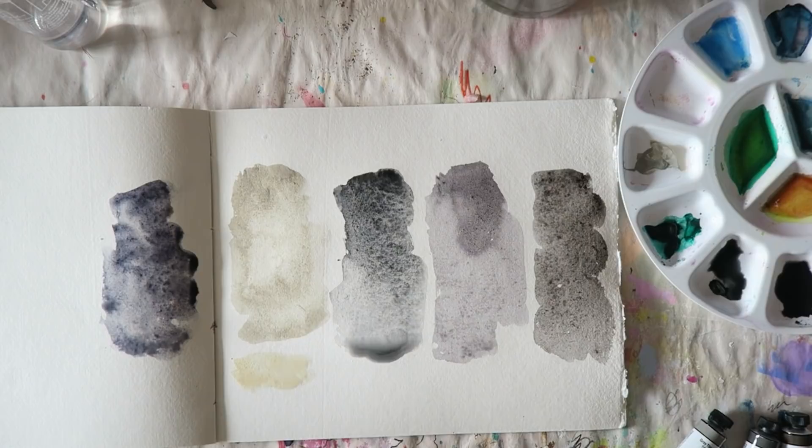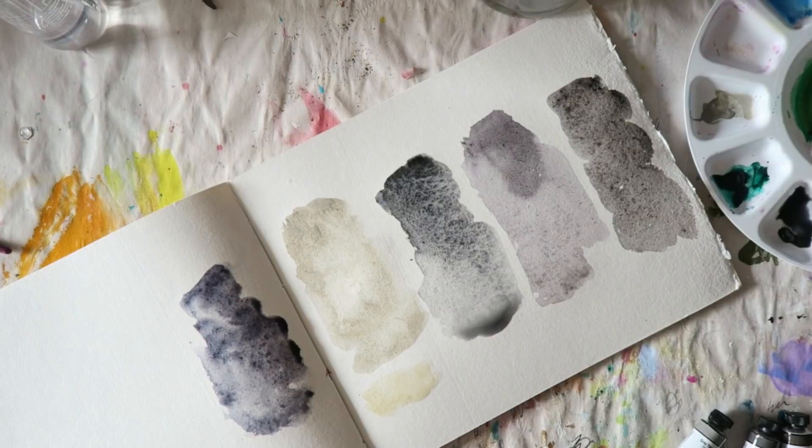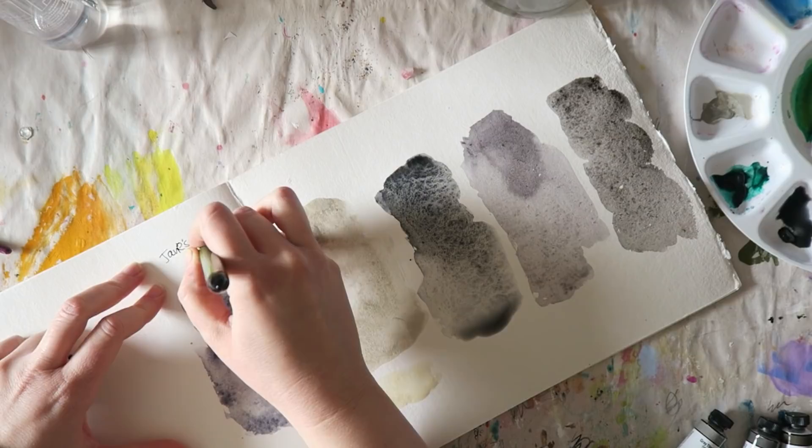Here I wanted to show how Gray Titanium looks next to Buff Titanium from Daniel Smith. Of all these new colors, I would say Gray Titanium is probably the most unique and gives you very interesting mixes.